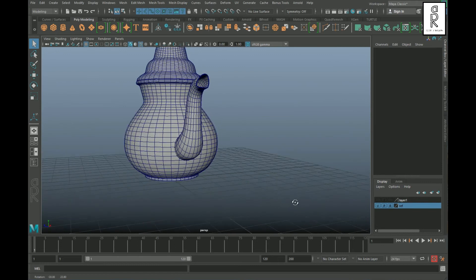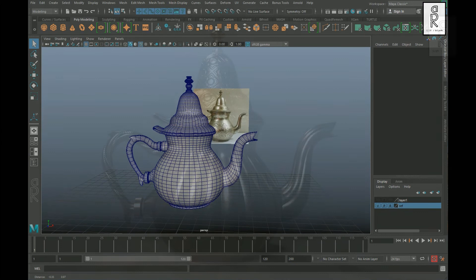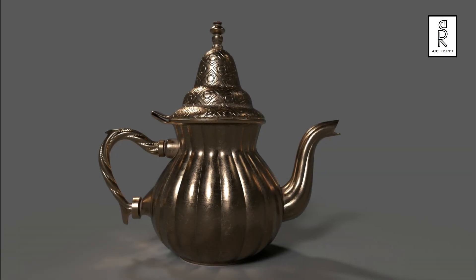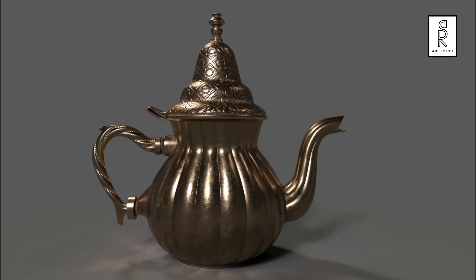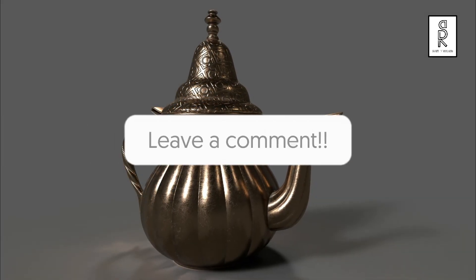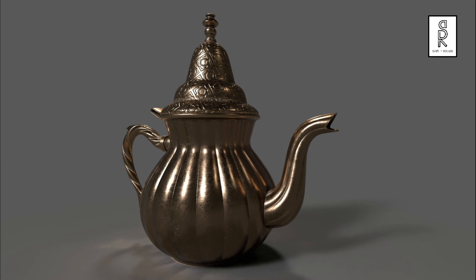In the next part of the video series you will learn how to do the UV unwrapping of the model. I hope you liked this tutorial — subscribe to my channel and press the bell icon to get notifications for new videos. Feel free to ask me anything in the comments section, stay safe, and I'll see you in the next video.